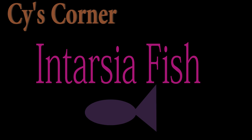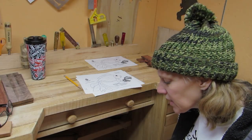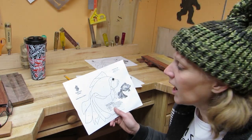Hey y'all, Cy here! I'm going to be making an intarsia fish. I picked out this pattern — it's actually a stained glass pattern that I found online, and it's a free pattern.